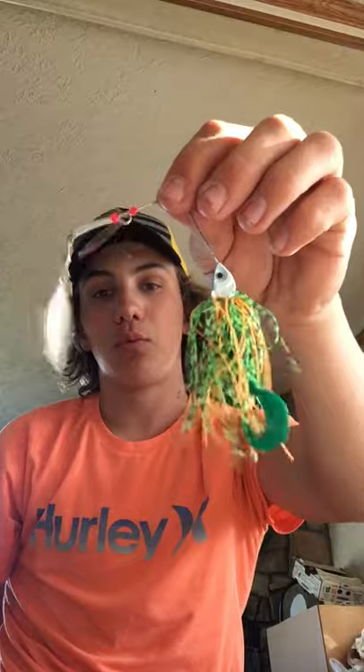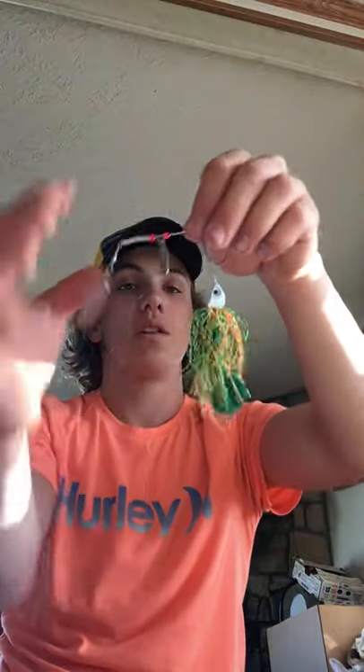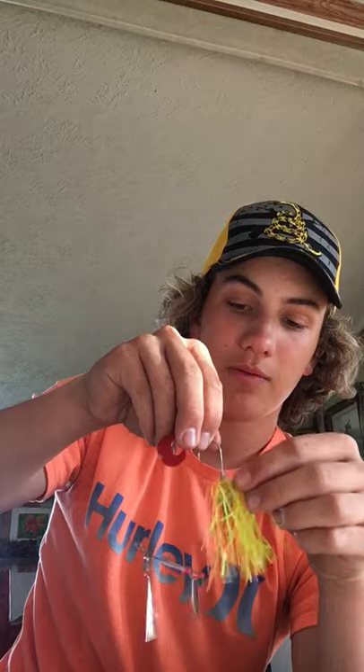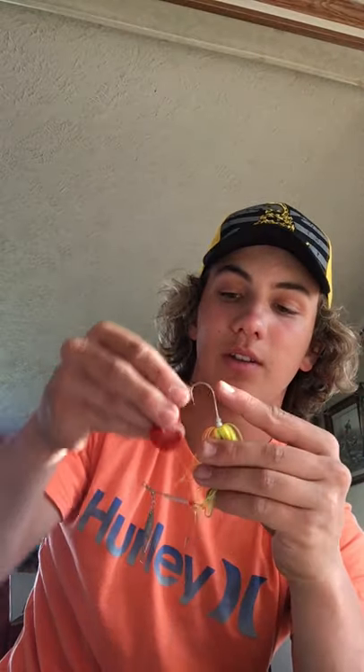Here's the spinnerbaits — open them up. I like this one. Put a trailer on that, baby. It's got a double willow blade — it doesn't have a Colorado blade and then a willow blade like most spinnerbaits do, it just has two willow blades. Put a little red trailer in that — this would probably take green trailers, maybe red. Red on this one since it's got that orange in there. I hate that smell though. What if they don't catch fish because of that? Maybe we'll buy some stinky sauce.